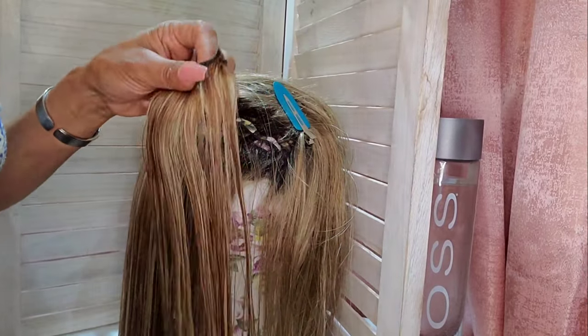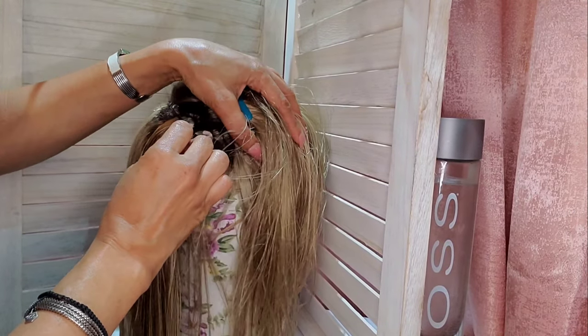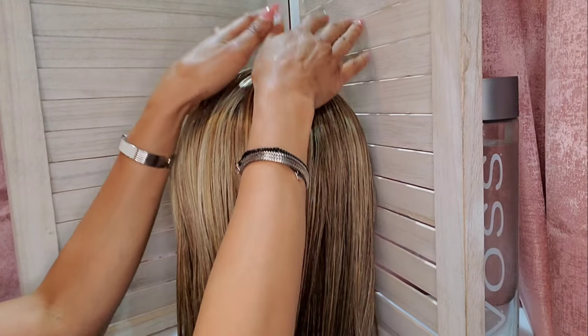A complete installation of four pieces should take less than 15 minutes — 20 if it's your first time. And there she is: a complete installation, nice, smooth, and undetectable.